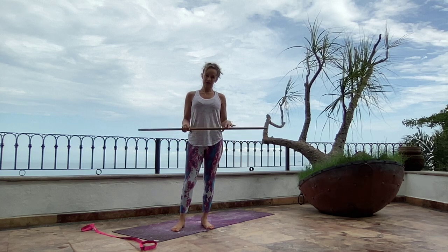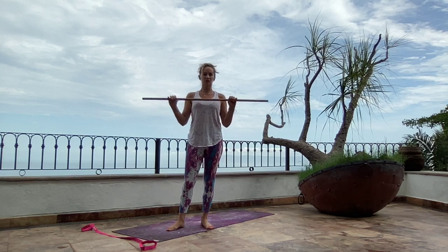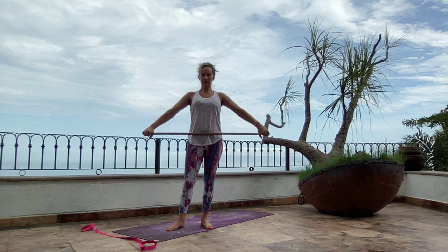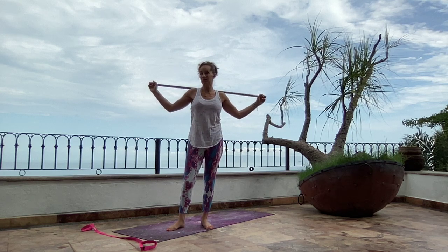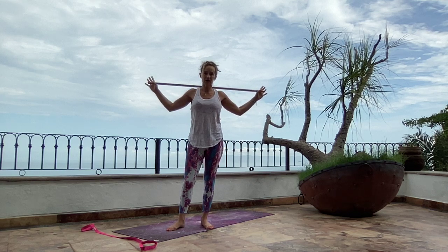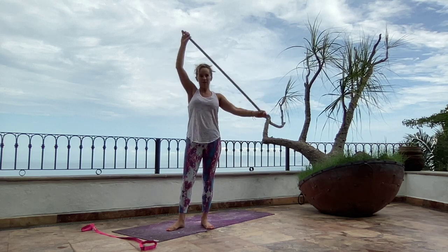I actually don't have a yoga stick, but I just found a little broom handle, unscrewed that baby right out of the broom, and this thing is working fine. If it turns out that you really like these sorts of stretches and you want to get yourself a yoga stick, you can buy them online, or as my friend and teacher Willis, who taught me these exercises says, you can just go down to Home Depot and have them cut you a length of a round wooden dowel and it works just fine.